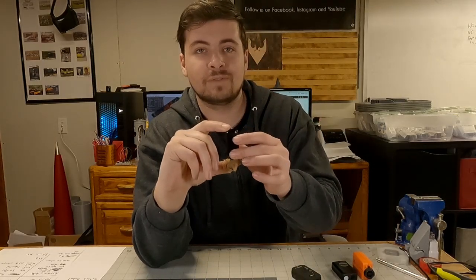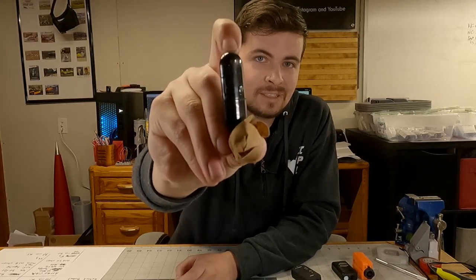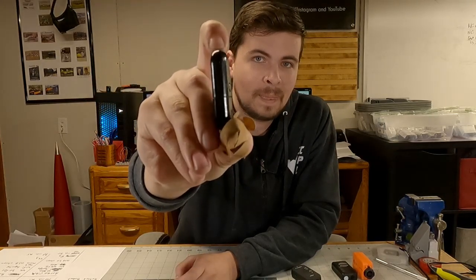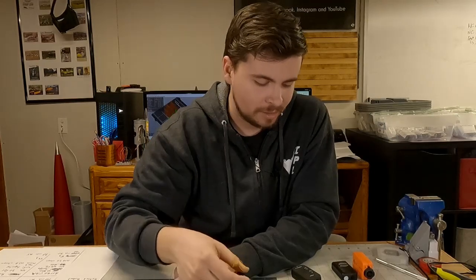Obviously getting started, we have the Estes AstroCam. It is the smallest form factor of all the cameras we have on the market and is honestly the simplest. It's got a single push button on the front and an SD card slot on the side, and that's it. And then out the bottom comes your camera lens.